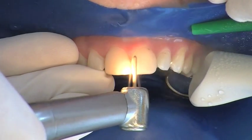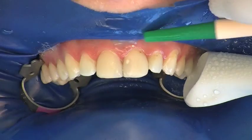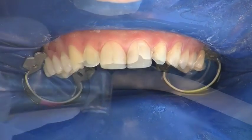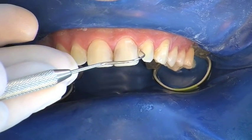A defined preparation margin, as well as shortening of the incisal edges, is not necessary. The teeth are checked for caries and old fillings.